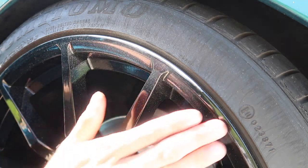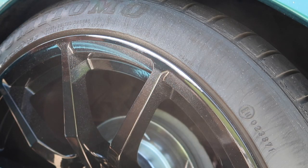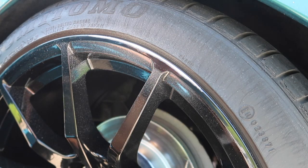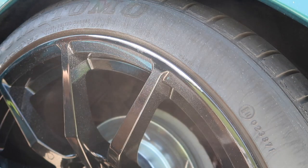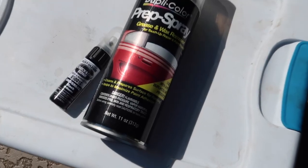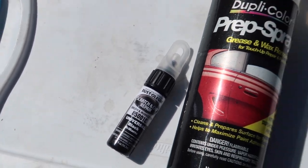I kept that on the lowest speed the whole time and it cleaned up very quickly. I'm not even going to hit that with a 240 grit — I'm very happy with how that looks. I'm just going to take some wax and grease remover, hit that one time, and then we're going to do some touch-up paint on it. We're using this wax and grease remover and then universal black touch-up paint from Walmart, which actually matches these wheels pretty well.